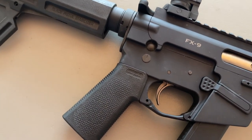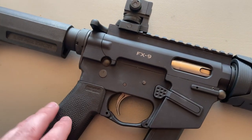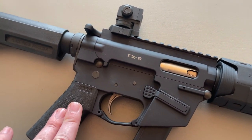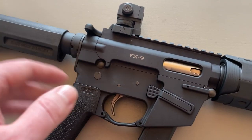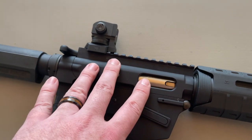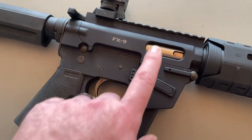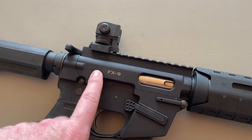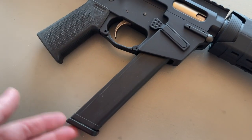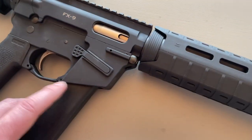The FX9 has a kind of funky receiver. It's not a normal AR receiver or even an AR9 receiver — they built them completely different, which is a little bit of a pain sometimes, but overall the general design still works. You still use standard buffers. It does have a 9mm straight blowback style bolt carrier group, which I think is proprietary to the FX9 itself, but they are out there. It uses Glock mags — this is just a 30-ish round Korean one that's in there. It works fine.